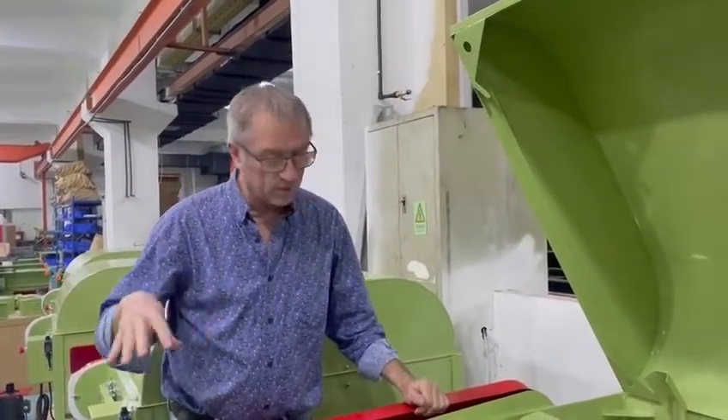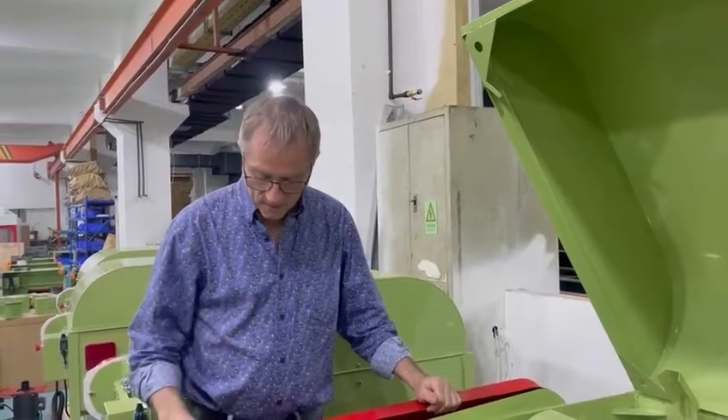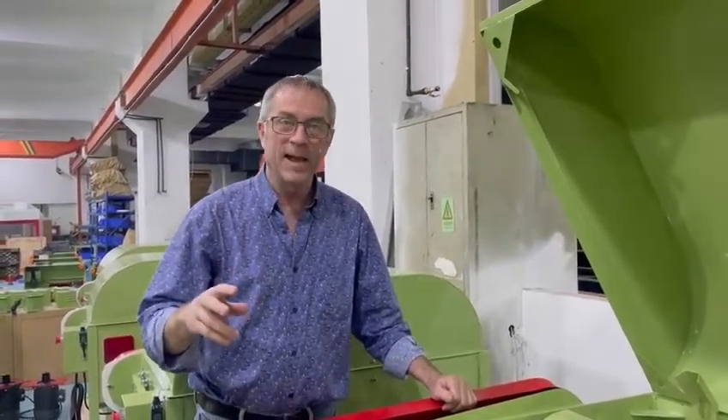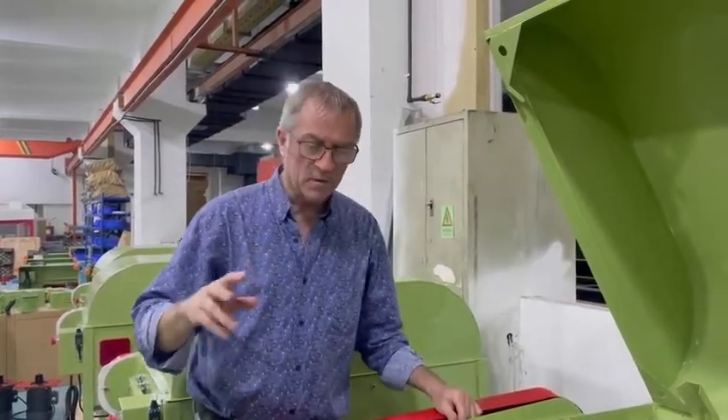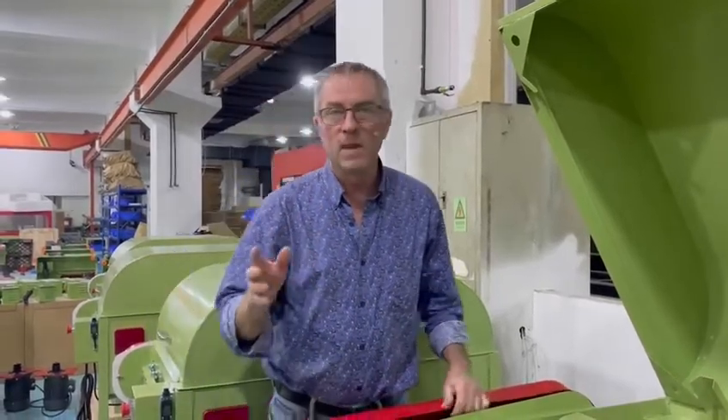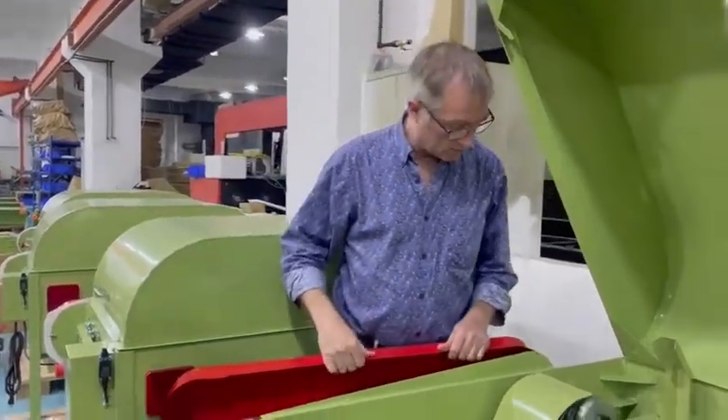I started thinking about other places where saws have problems. One of the things I realized is on the old saws, so much of the time somebody had a pulley go bad and then they modified it and grabbed something else out of their shop. And then their feed ratios are all wrong.